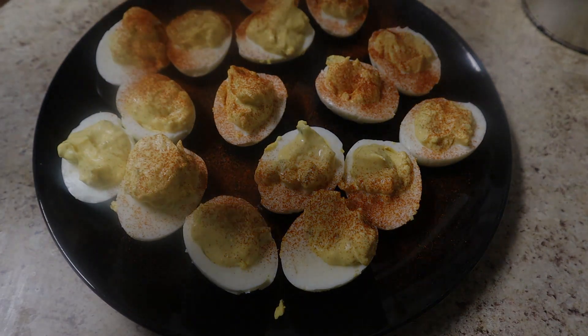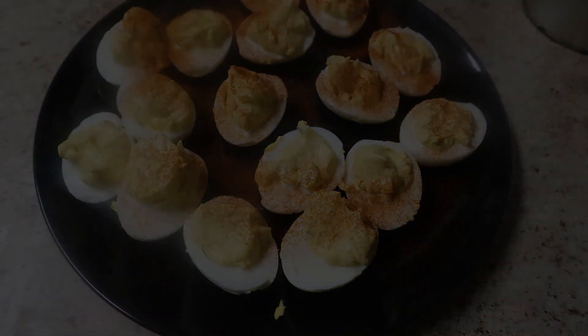I made this during a 12 days of low-budget cooking series, so look out for that video — it should be up in a week or two.